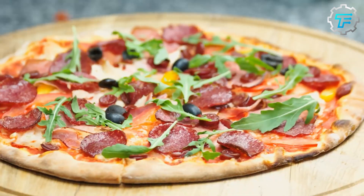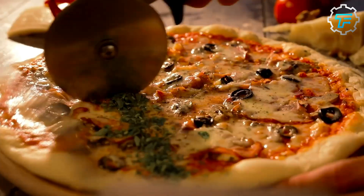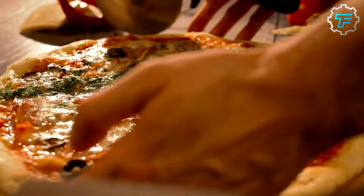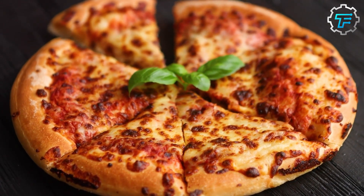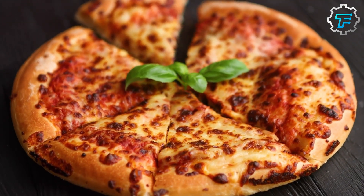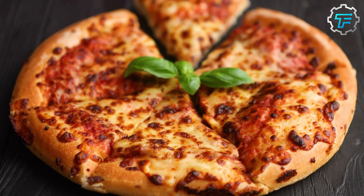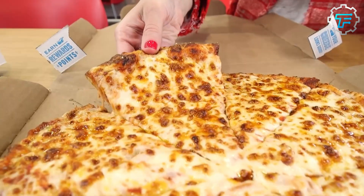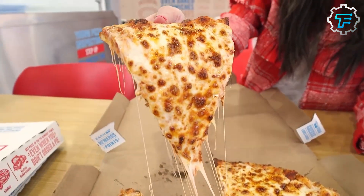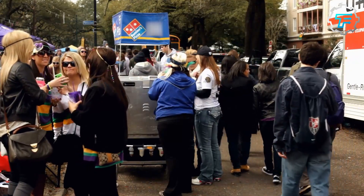In addition to the changes to the crust recipe, Domino's also introduced several new crust options, including a thin crust and a gluten-free crust. These new crusts were designed to appeal to customers with specific dietary needs or preferences. The overhaul of Domino's pizza crust was part of a larger effort by the company to revamp its menu and appeal to a wider range of customers, and the new crust was well received and helped boost sales.